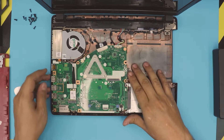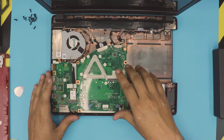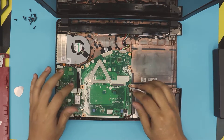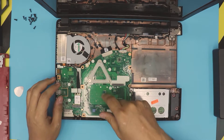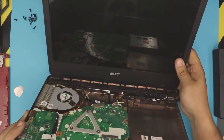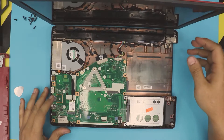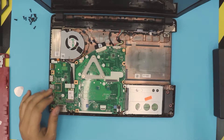Now that we've removed the top cover, down here we have the motherboard. Unfortunately for this model, the RAM is on the other side of the motherboard and is not accessible from underneath — so it's a big hassle. We'll have to continue disassembling.